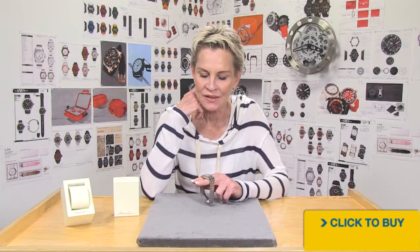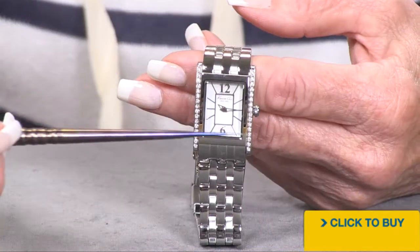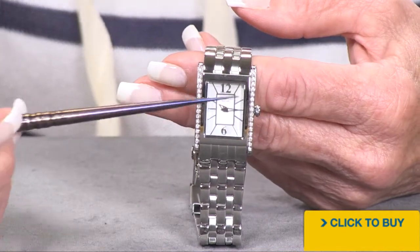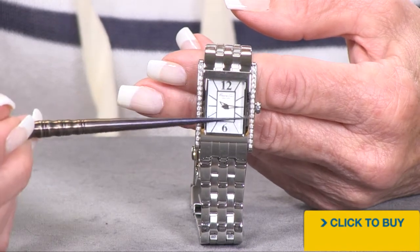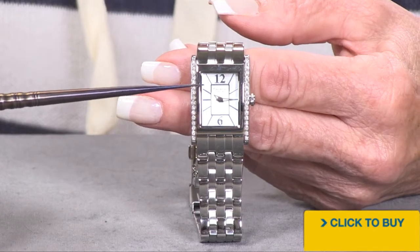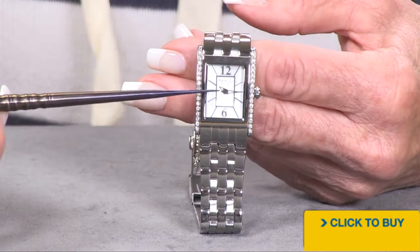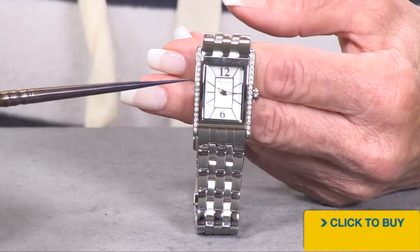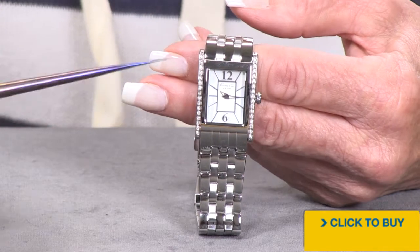Let's take a look at a petite Kenneth Cole done with what appear to be diamonds, but they're crystals. Here is your 22mm wide case. You are getting crystals on the left and the right side of that bezel. The dial itself on the outer chapter is actually Mother of Pearl, and then you have a matte white center. You've got stick markers everywhere except 12 and 6 o'clock.